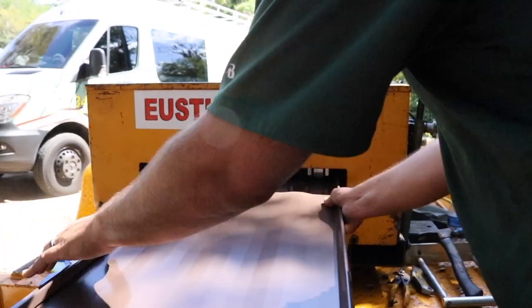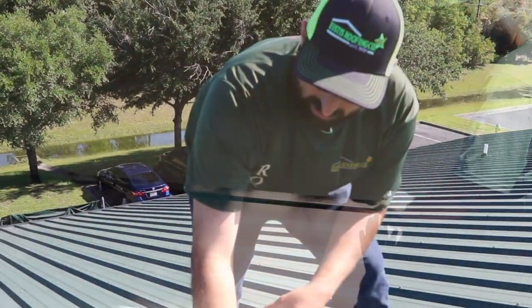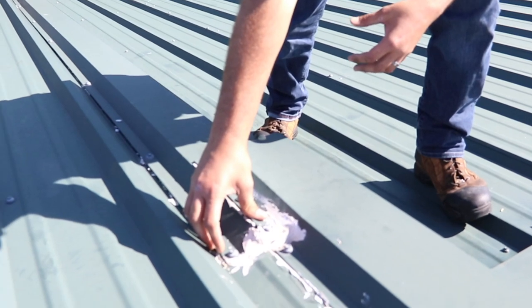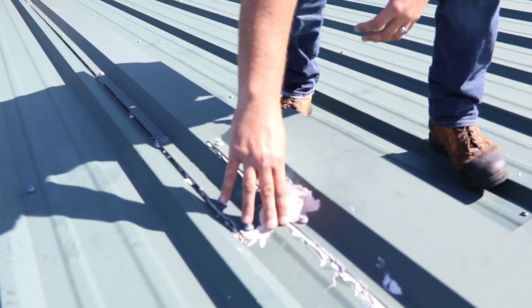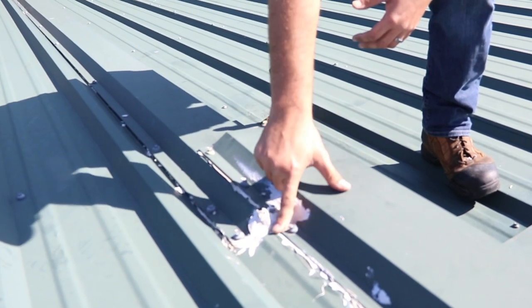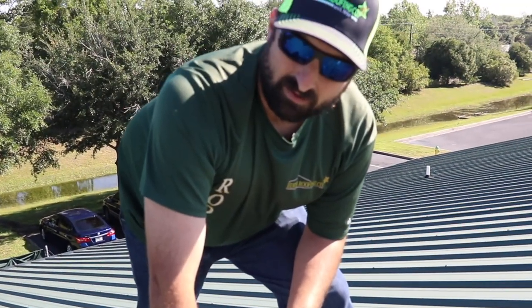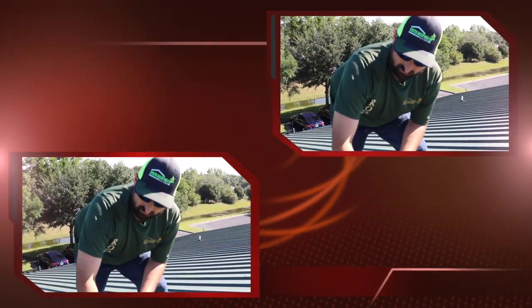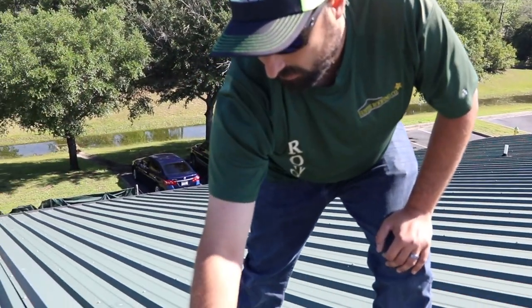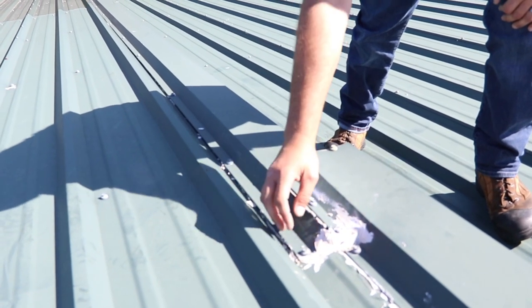You can see this panel should actually overlap this one, and it doesn't — so this is open to the environment, the wind, and the water. What they did to combat that is they just put a sealant on it. Guys, sealants aren't lifetime — the metal may be, but not sealants.